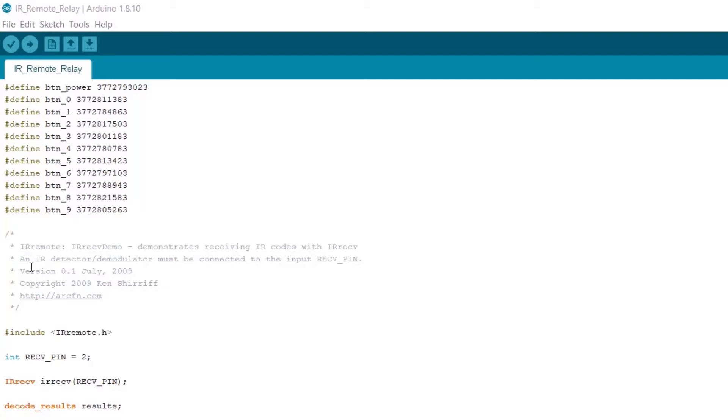Here we have the code from the last tutorial and we're going to continue on this code. What this code does is get a code from the infrared sensor whenever a button is pressed on your remote control. For example, if we press the power button, we're going to get this code right here — this integer. And if we press button zero, we're going to get this code right here.